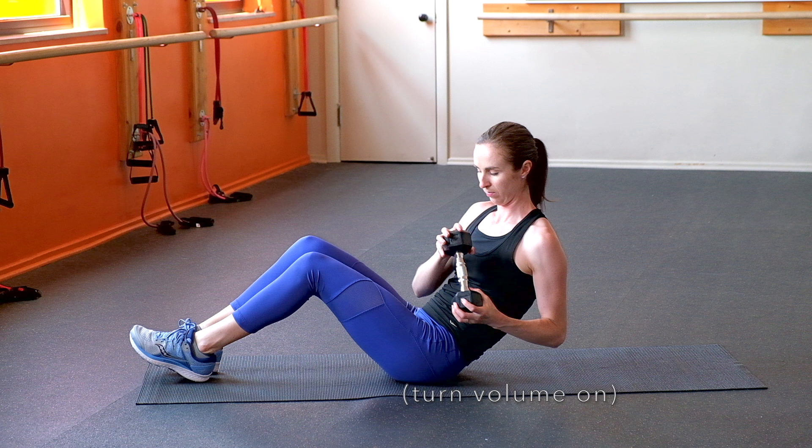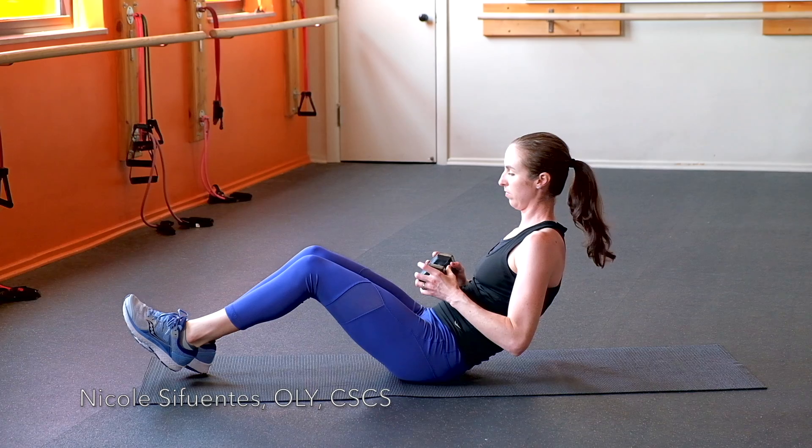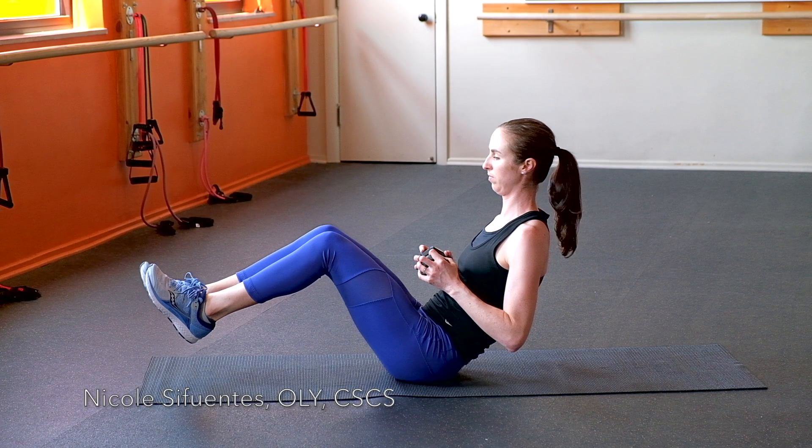Select a lightweight dumbbell or weight plate appropriate for you. Here I am using a 10-pound dumbbell. Holding the weight to your chest, sit on the ground with your knees bent. Lift your feet off the ground and lean back slightly to find your balance.